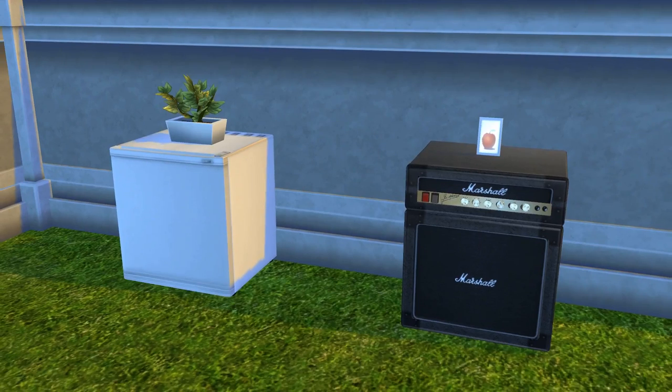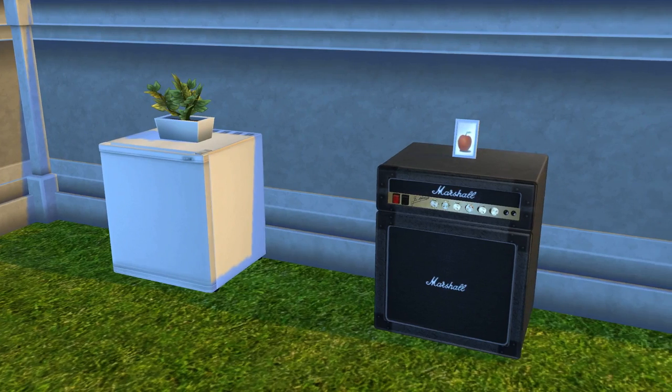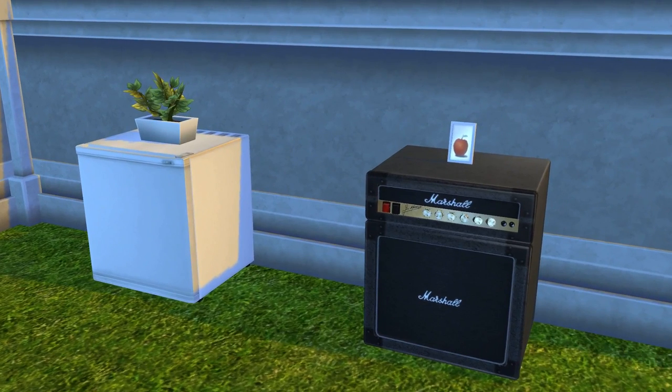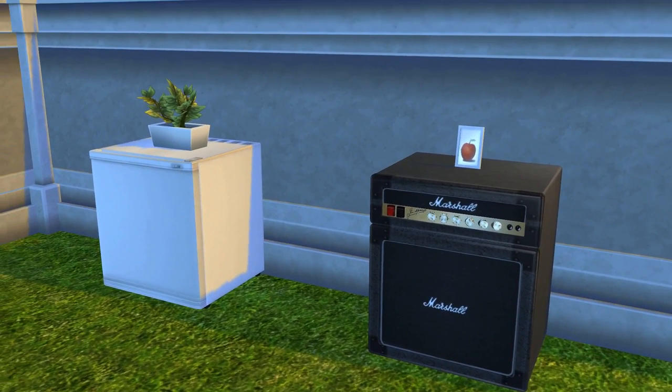There are two different downloads here. There's the one on the left which is a conversion from The Sims 2 University, and then there's also the Guitar Player's Delight one on the right, which is actually the first mini fridge that she made. She did The Sims 2 University conversion later on, so yeah, different strokes for different folks.